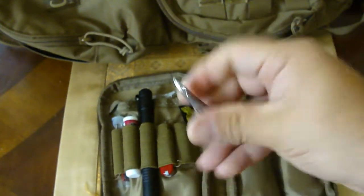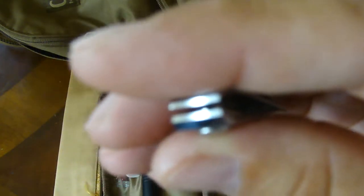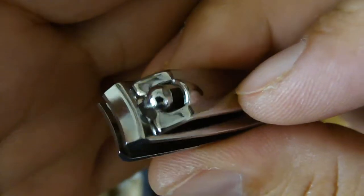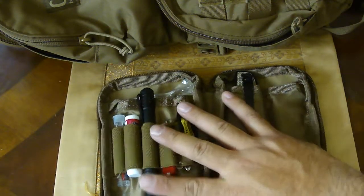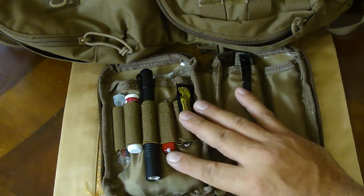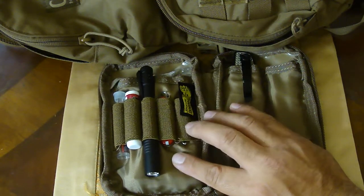I also have nail clippers. These are good for cutting more than just nails — you can cut fishing line; they can be used for a lot of things. I noticed some people had them in their pouches so I decided to incorporate them in mine. Some people also carry pens and Sharpies in here, though I don't — I'm not really sure what they use those for.